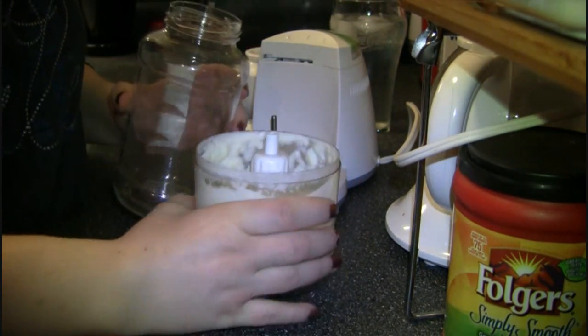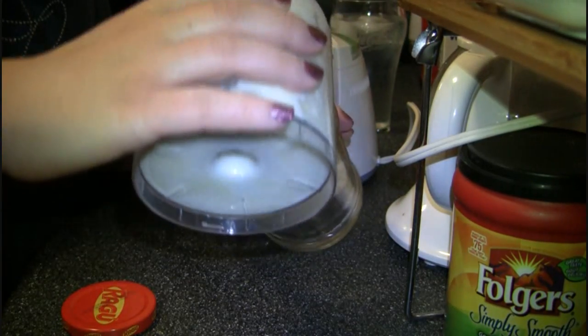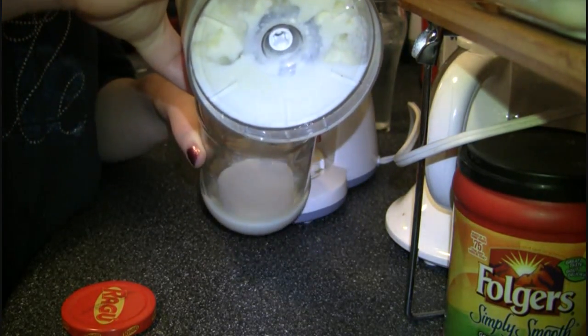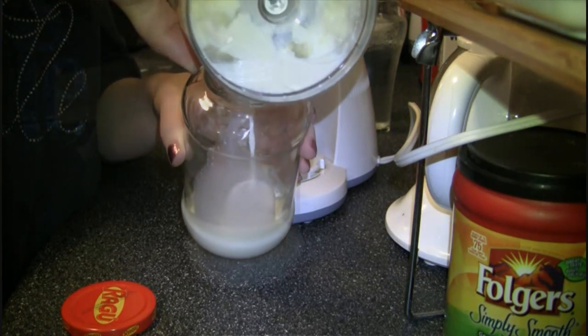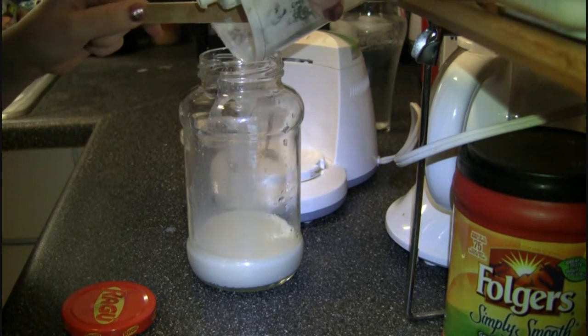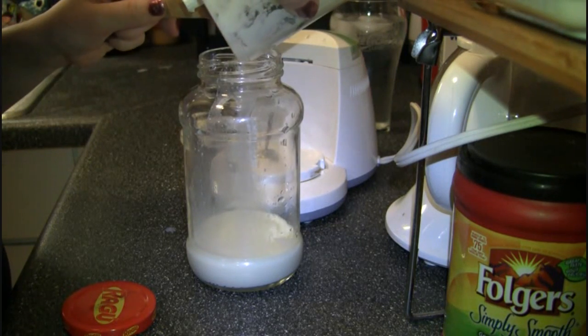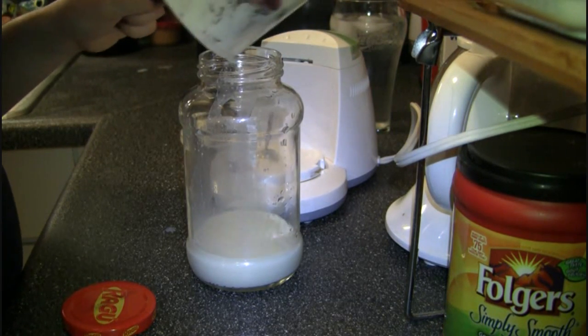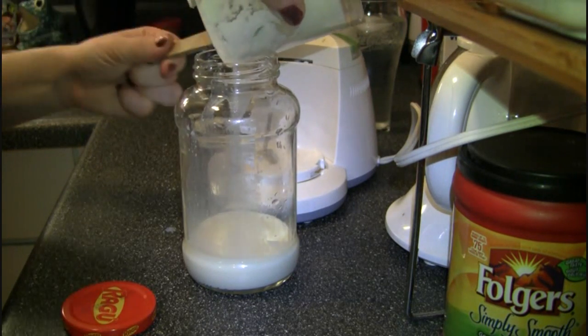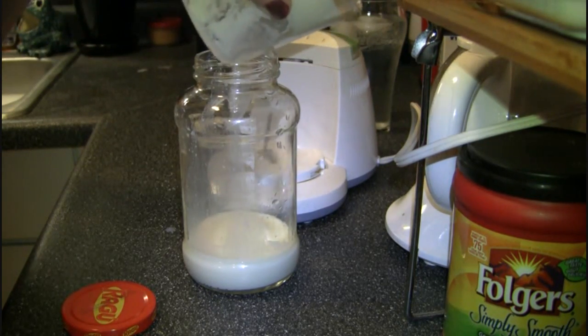I'm pouring it into a jar. I'll use a spoon or spatula just to squish your butter here so you can get all that buttermilk out. You can use this buttermilk in your biscuits, or your pancakes, whatever.